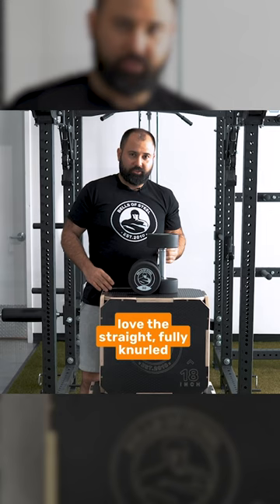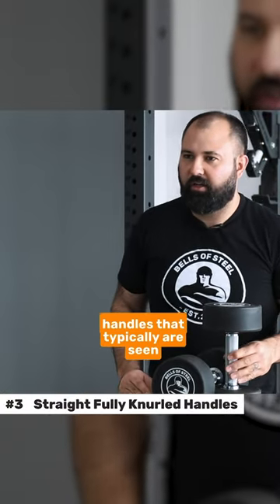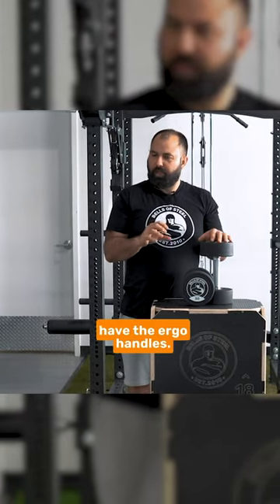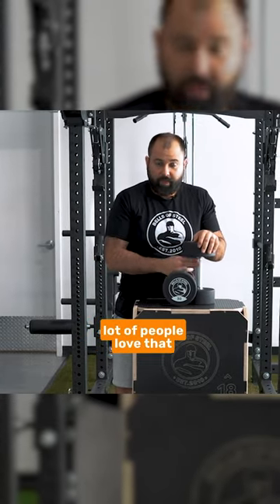A lot of people love the straight, fully knurled handles that typically are seen on a commercial dumbbell. If you've ever used most rubber hex dumbbells, they kind of have the ergo handles. I don't mind either of them, but a lot of people love that straight knurled handle.